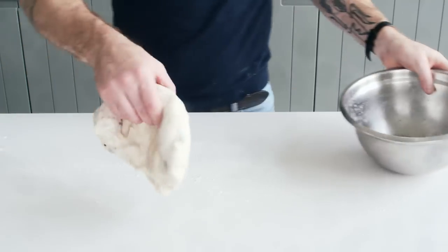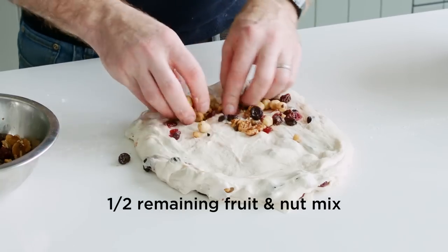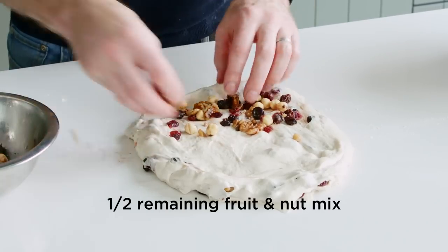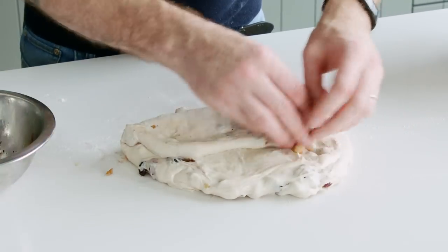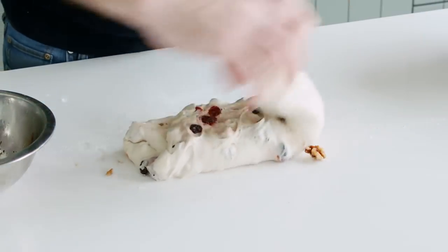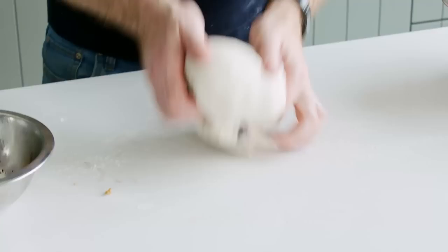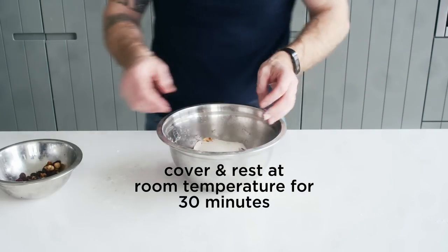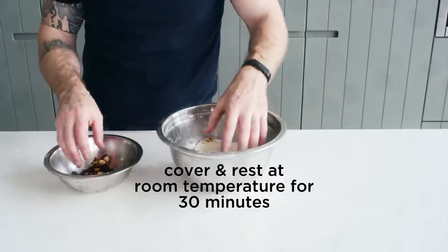Back to our little sourdough again — once again just stretch it out a little. We just want to work in some more of our fruit and nut mix. Back into our bowl, 30 more minutes and then we'll give it one last stretch and fold before we give it its very final proof.